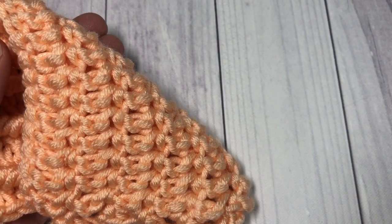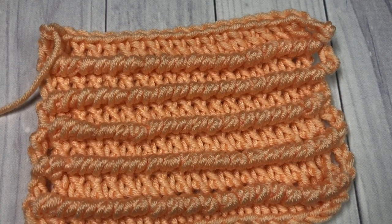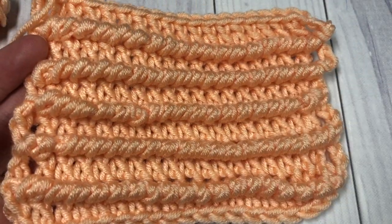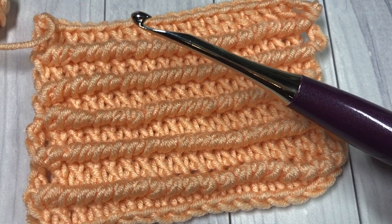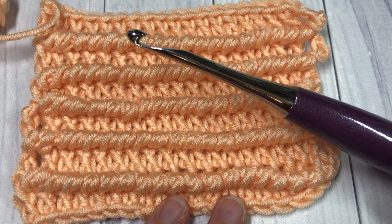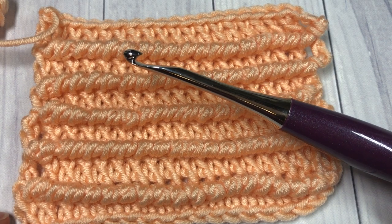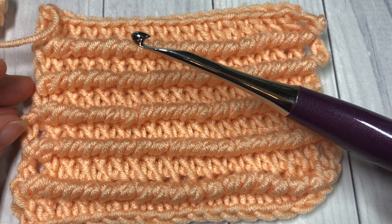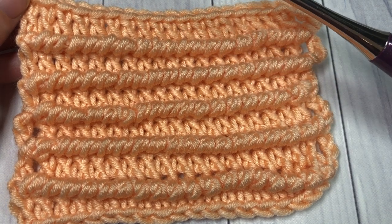You have this heavy texture on one side, and if you flip it over it is a smooth double crochet backing. I'm going to be using Karen Times Pantone yarn by Yarnspirations, as well as a 5.5 millimeter crochet hook. Information for both items can be found in the description, along with a link to the free written and photo tutorial on my blog at RidgeTexturesCrochet.com.